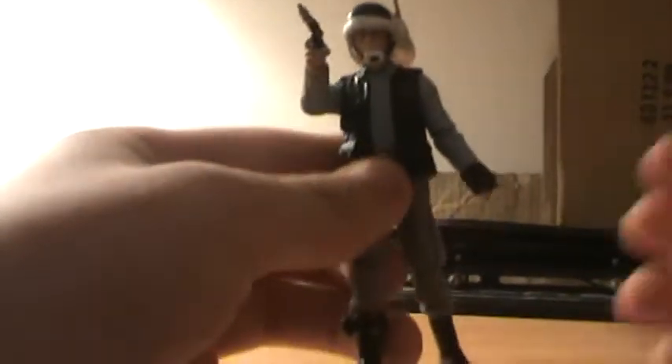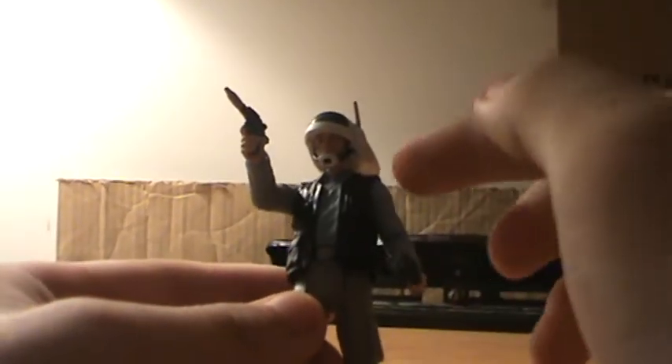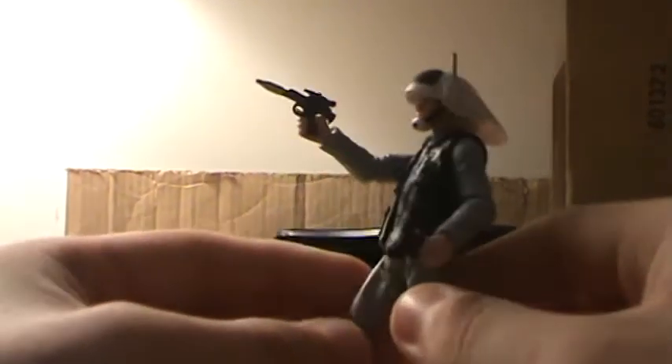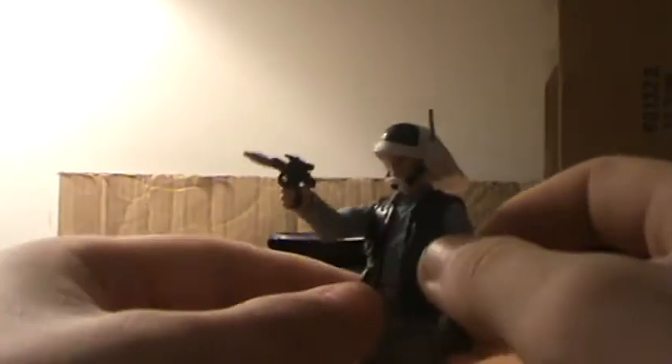As for articulation, he has a ball joint in the neck, ball hinge shoulders, ball hinge elbows, swivel wrists, swivel waist, swivel hips, ball hinge knees, and ball hinge ankles. So he has a fairly standard vintage collection articulation but still very good — he doesn't need anything else.